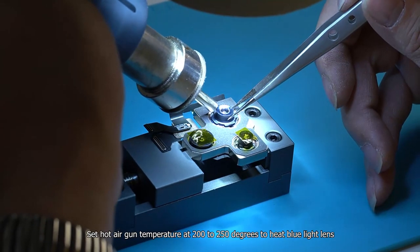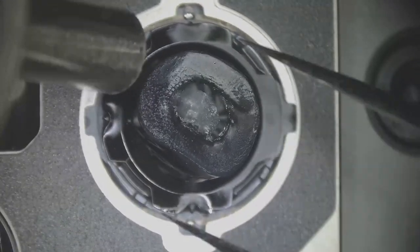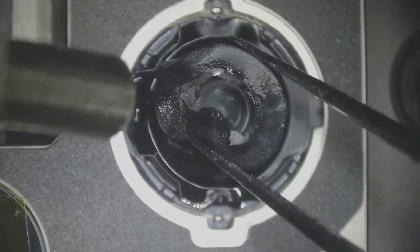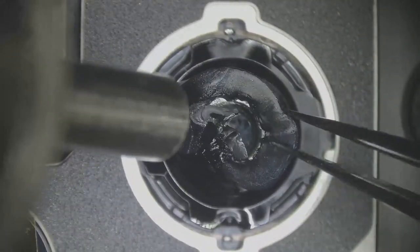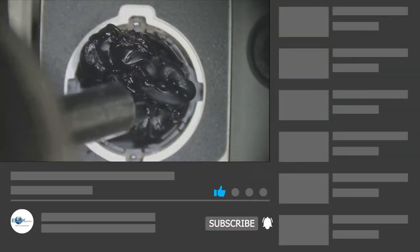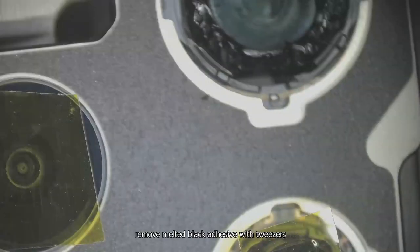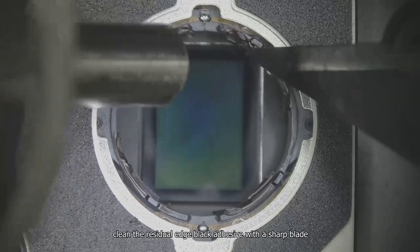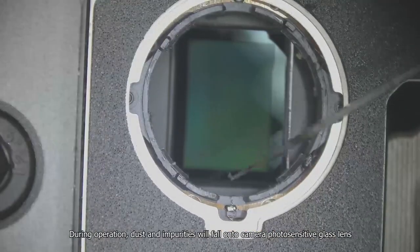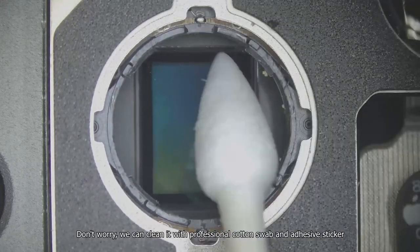Set the hot air gun temperature at 200 to 250 degrees to heat the blue light lens — it will melt under high temperature gradually. Remove the melted black adhesive with tweezers. Clean the residual edge black adhesive with a sharp blade. During operation, dust and impurities may fall onto the camera photo-sensitive glass lens. Don't worry — we can clean it with a professional cotton swab and adhesive sticker.